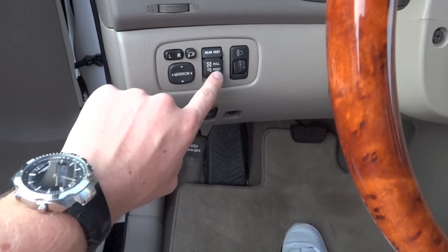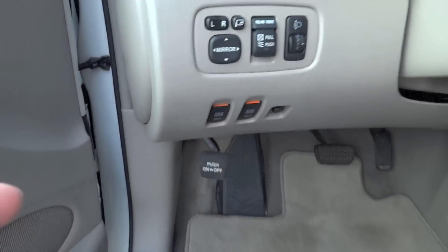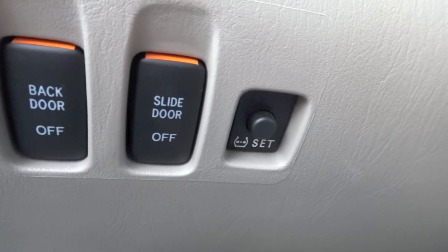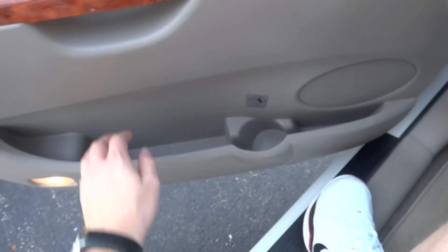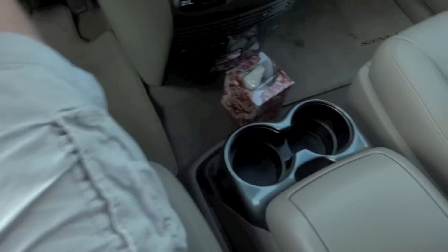The rear vent controls are here. You can adjust the angle of the headlights, which is a really handy little feature. A few other controls down there — I can disable certain automatic doors. There's a nice sized pocket on the door, including a cup holder.